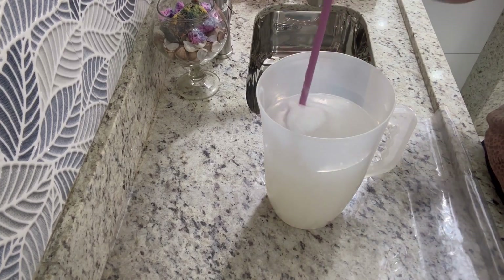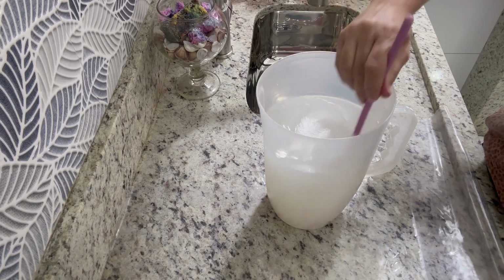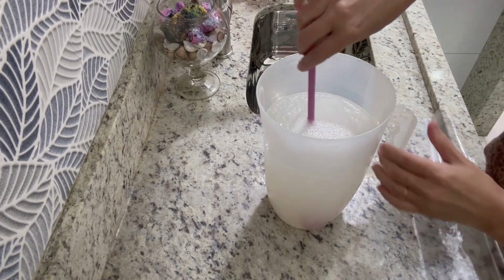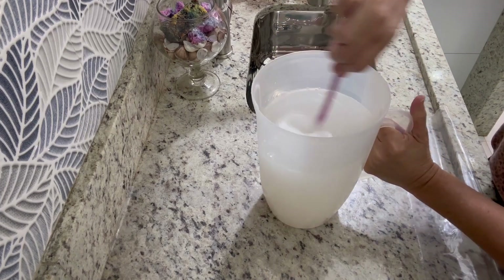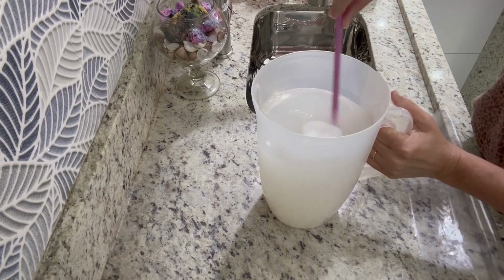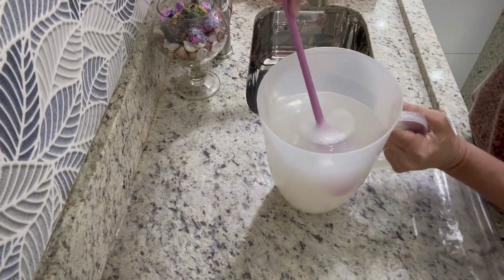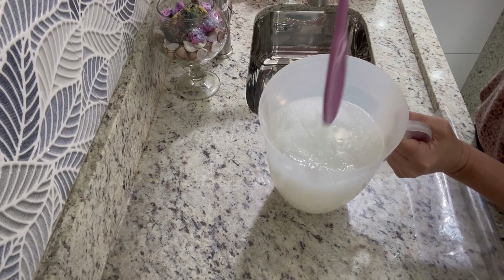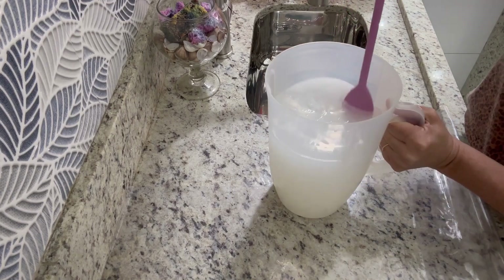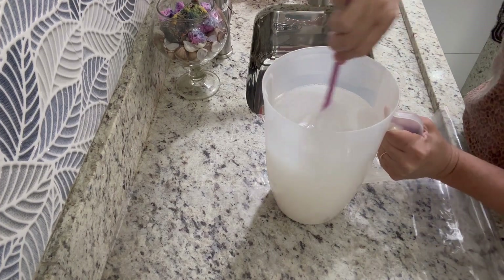Nós já temos essa receita no canal, bem antigona. Olha que maravilha — dá nem pra pegar. Olha esse gel, olha que lindo! É o mesmo gel que o comprado, só que mais poderoso.